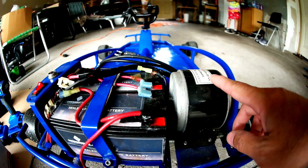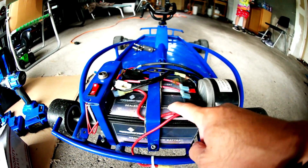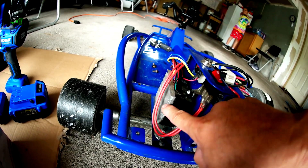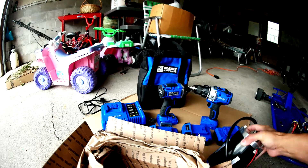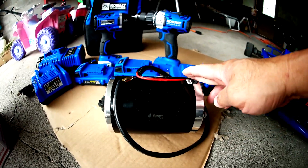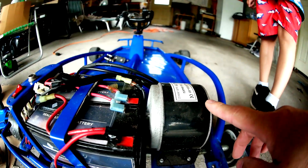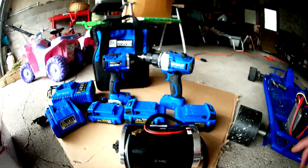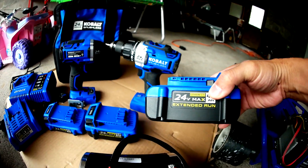Today I am going to replace the 250 watt motor and replace the battery and the controller. Look at the size on this thing — the big guy versus the little guy. 250 watt versus 1,000 watt, and I'm using the Cobalt battery running at 48 volts.